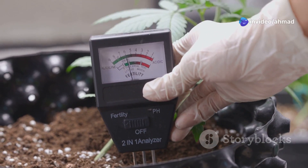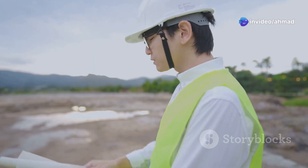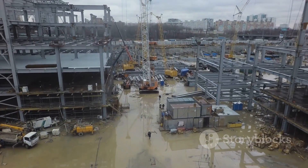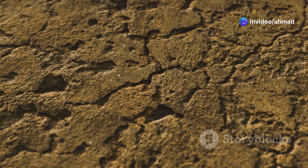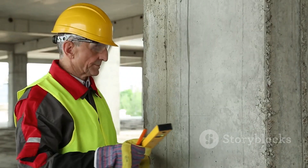Next up is the moisture content test. This one tells us how much water is hanging out in your soil. Too much water and your soil becomes weak and unstable, like a soggy biscuit. Too little, and it can dry out and shrink, causing your foundation to shift and crack. Neither scenario is good, believe me.